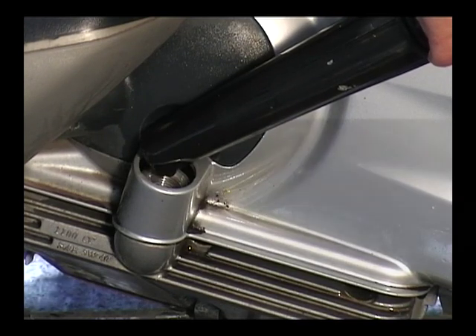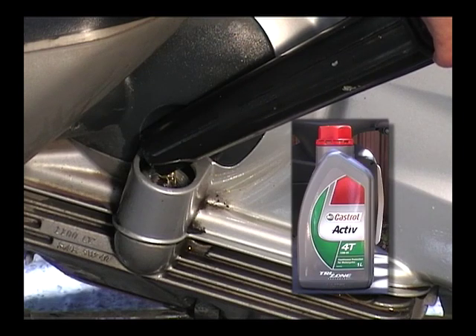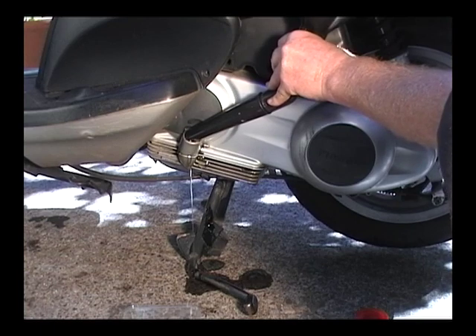You'll need one litre — that's 1,000 cubic centimetres — of crankcase oil. Pour it in slowly, otherwise this happens.